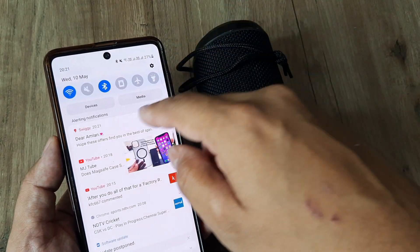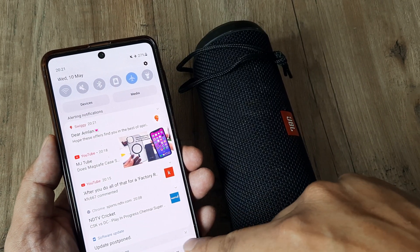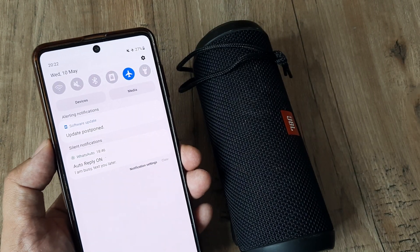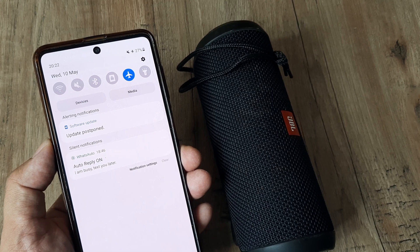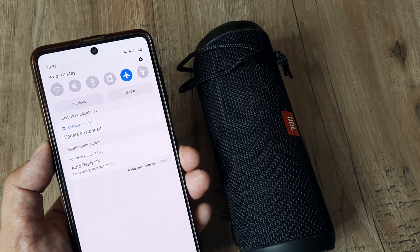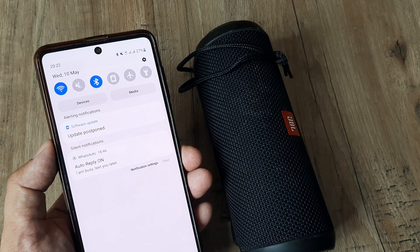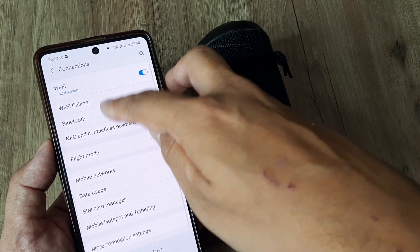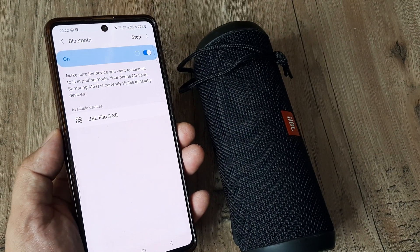Another thing you can do is turn on flight mode. Hold on to this mode for some time — let it stay for about 4 to 5 seconds. In flight mode, all network connections including Wi-Fi and Bluetooth get disabled. Hold on to this state for a bit, then after 5 seconds release flight mode, and hopefully when you go back and check for Bluetooth, the device will start appearing. This is the second thing you can do.